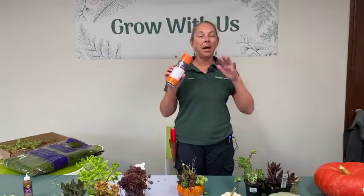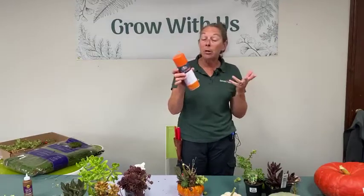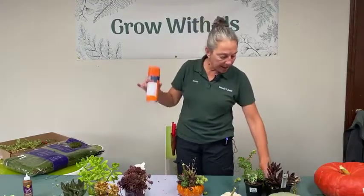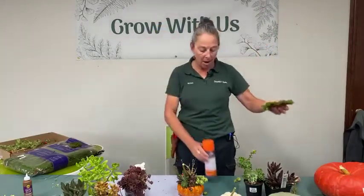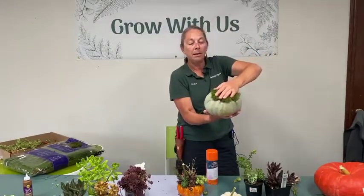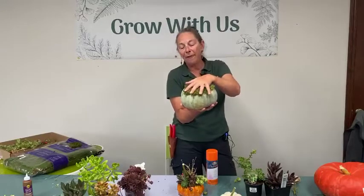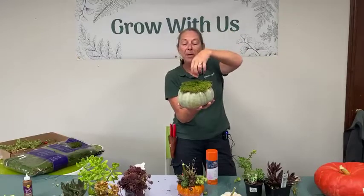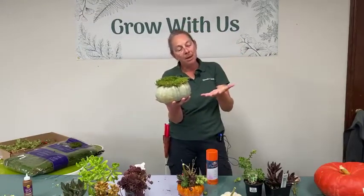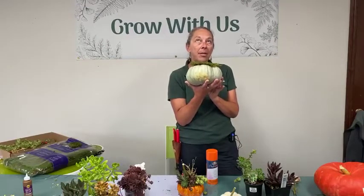Another type of glue needed is a spray adhesive — an aerosol that works like hairspray. We use the spray adhesive to glue a layer of sheet moss onto the top of the pumpkin, creating a surface to then glue our succulents on top of. We glue a little toupee of moss on top of the pumpkin. You can cut the stem or leave it depending on its character and what you want to do with the top.